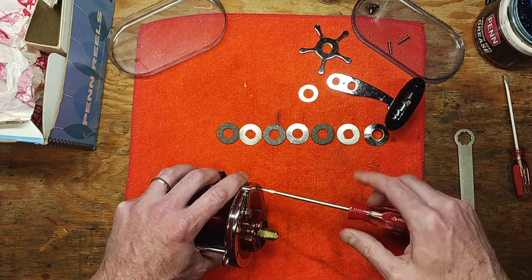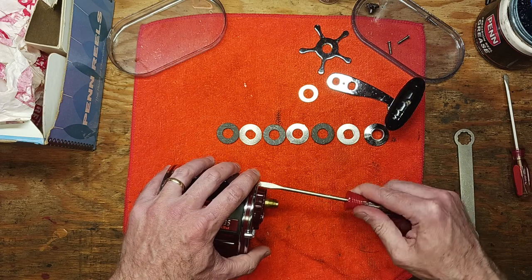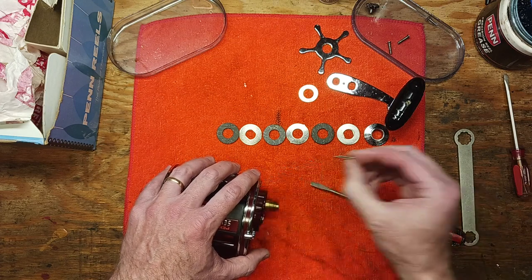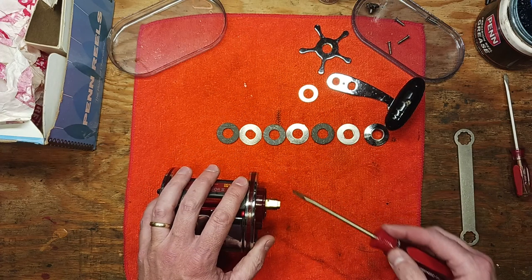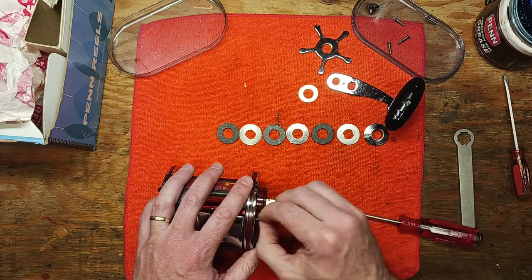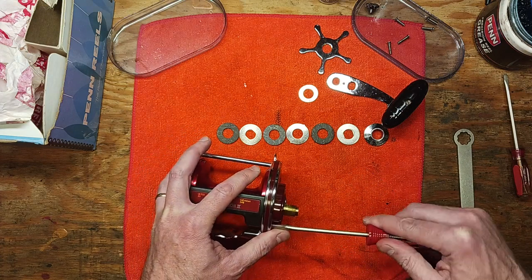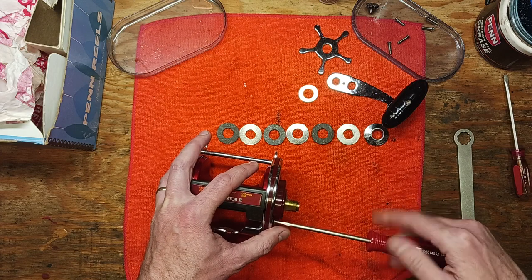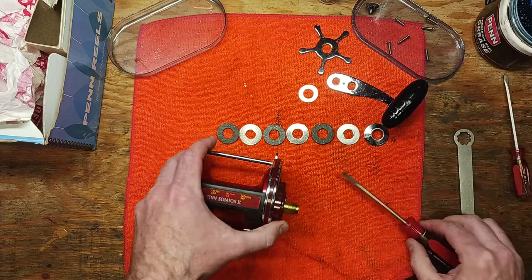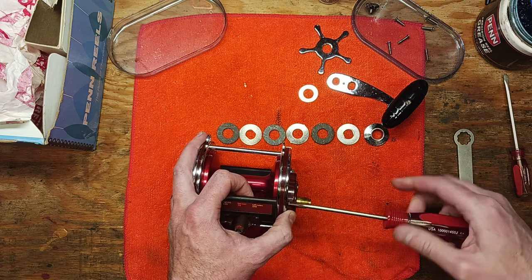It really does go a long way to do maintenance on your reel. If you're in the market for this reel or already own it, this video is to show you how you can service it yourself with some basic tools, a little bit of time, and some basic lubricating products. Yeah, this is a gorgeous, gorgeous specimen of a reel.